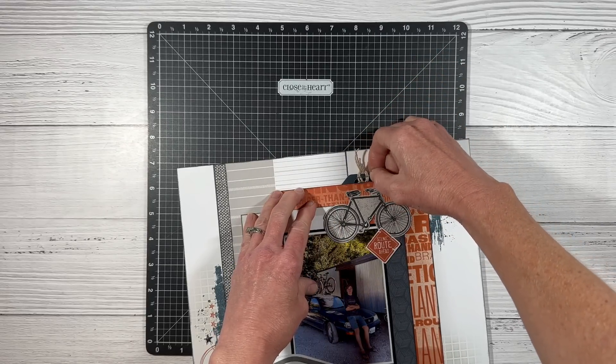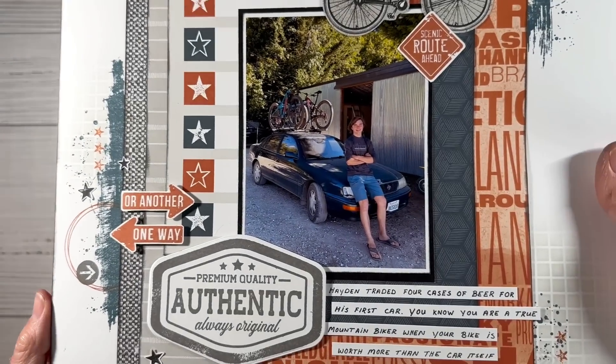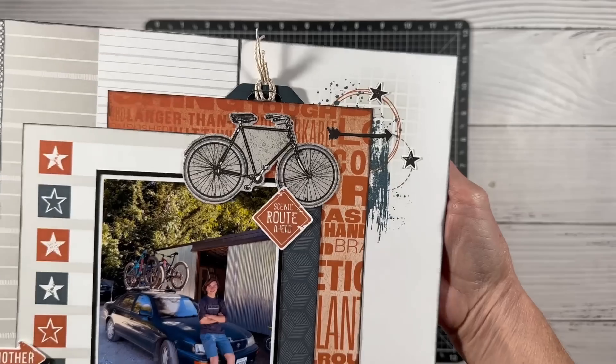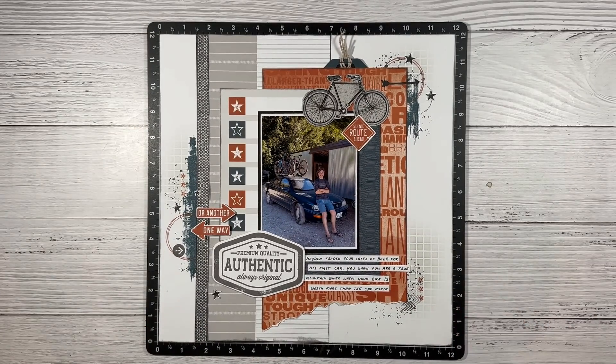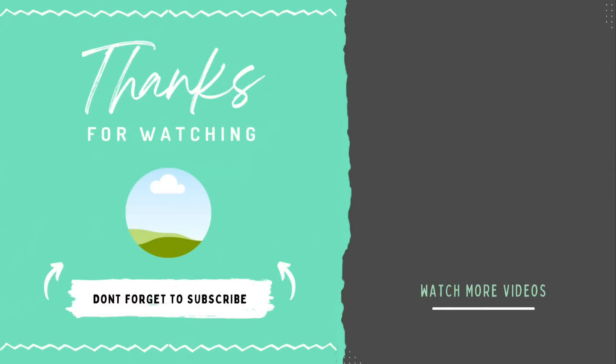I used a flip flap to create the hidden pocket back there — I actually have a video showing how I do this and I'll leave that linked in the description box below, along with everything I used to create today's layout. If this layout inspired you and you found it helpful, I'd very much appreciate it if you'd click that thumbs up button. You can find links to my socials down below to see the still shots of this layout along with all the others featuring the Hey Handsome collection. Looking for more boy layout inspiration? Watch these videos right here.